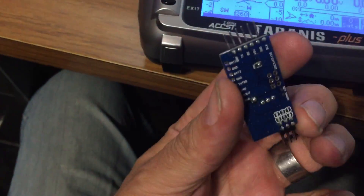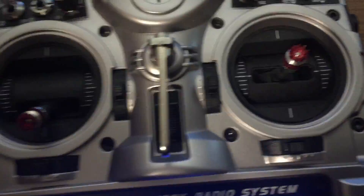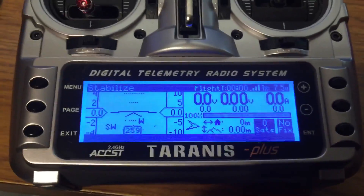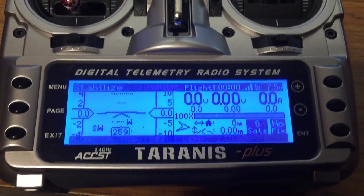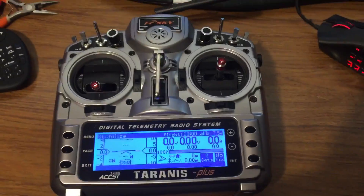This here will project all that information up onto the monitor when I get the monitor, so pretty cool. There it is — it's the old Taranis.